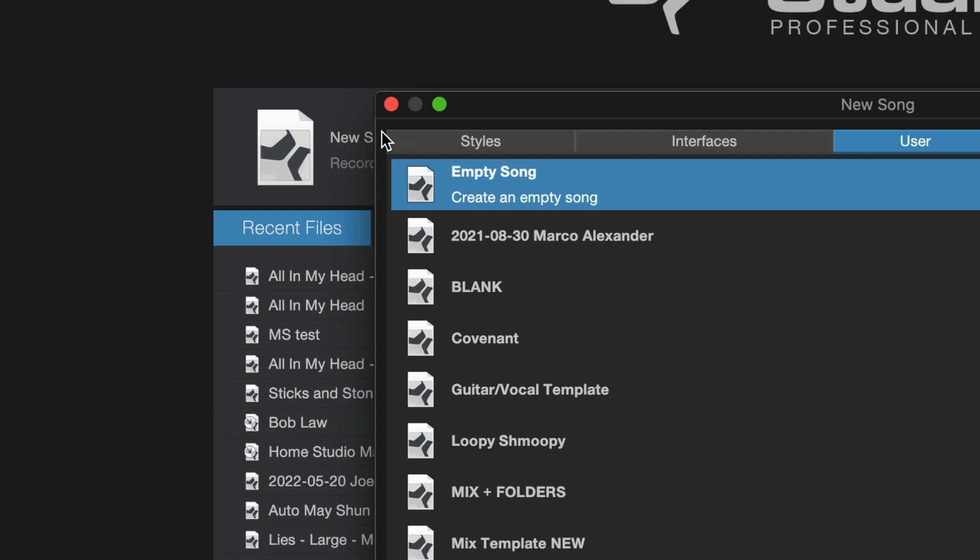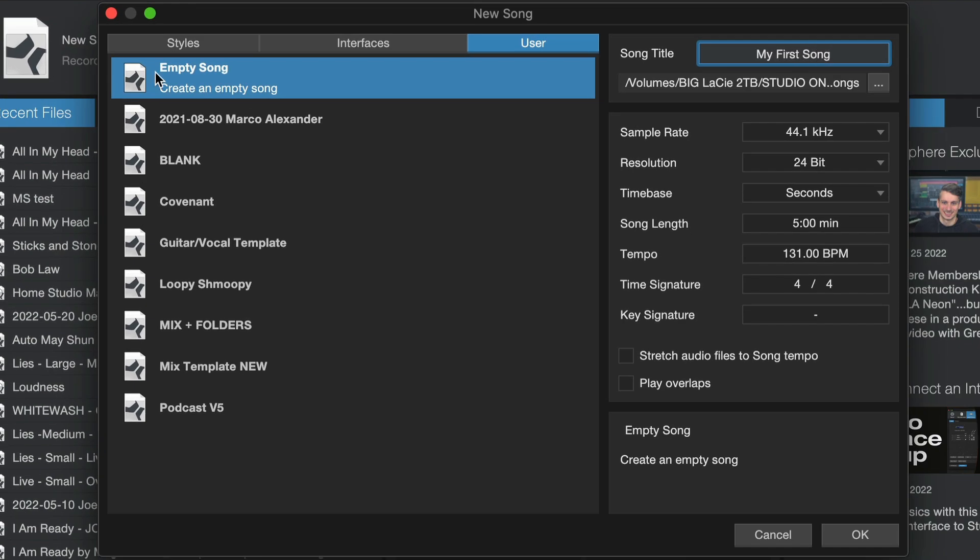Next, we'll click New Song. We'll type in the title here — My First Song. We'll just choose Empty Song as our template. These are the settings that I would use. Just click OK.